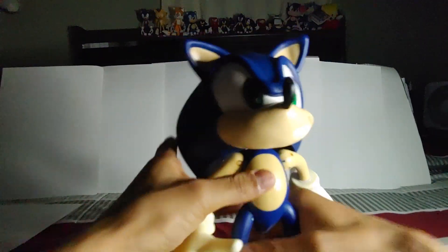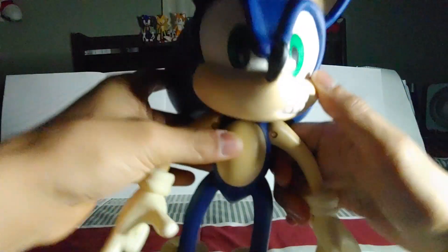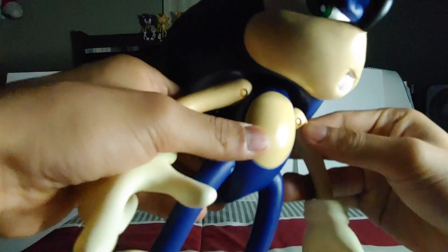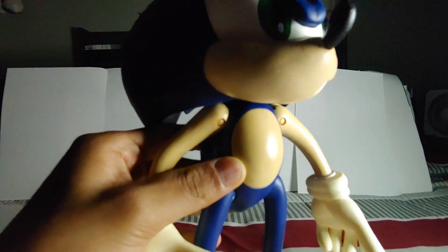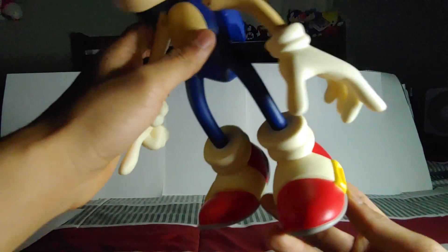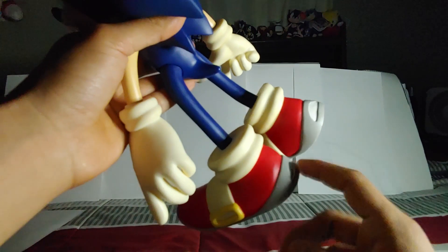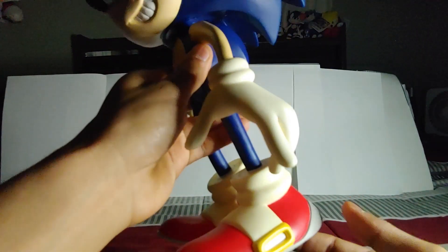Overall the paint is pretty good, but if you move the arms a little too much you will get some paint scuffing. You can see the eyes even have a black outline, and the ears are really well painted. The figure is missing a little bit of paint in one spot — it won't show up on camera but I'll show a picture. The shoes and gloves are kind of yellowed compared to the eyes, but the shoes are really well painted, which is something most companies get wrong. They don't paint that white stripe anymore — heck, even Sega forgot about it. There's barely any paint bleeding.